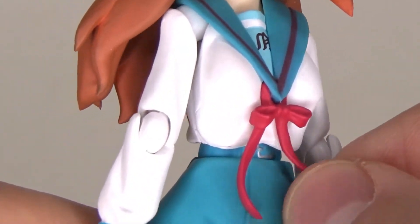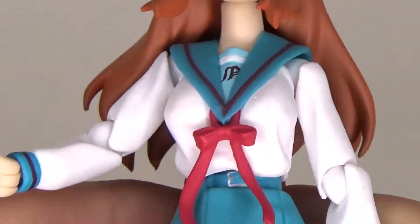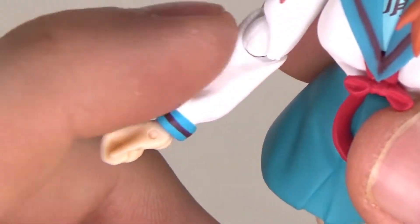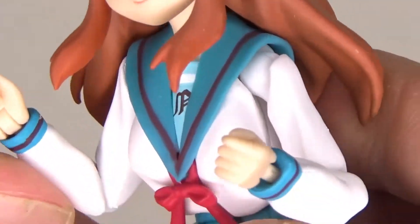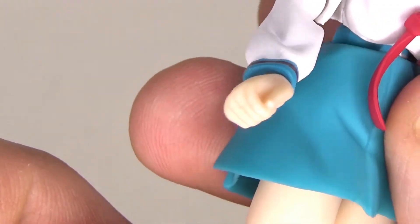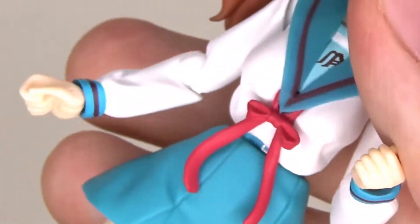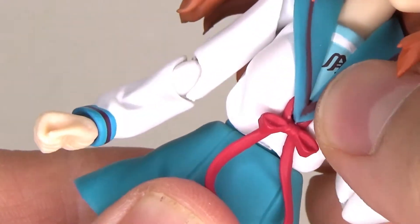The schoolgirl uniform is also very nicely molded, especially the wrinkles in the arms — details like that don't make it completely straight. The wrinkles also work for the articulation, which we'll see later. It looks good — it's well hidden how they made this gap so you can put the arms up; it just looks like a regular wrinkle. Well done. You also have the soft plastic skirt with panties underneath, and there's a belt that's also nicely hidden.